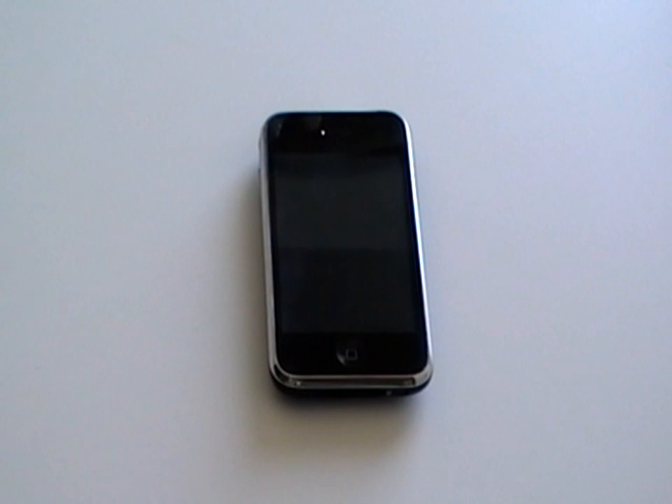This is the iPhone 3GS and in this video we're going to show you how to replace various components in your phone.